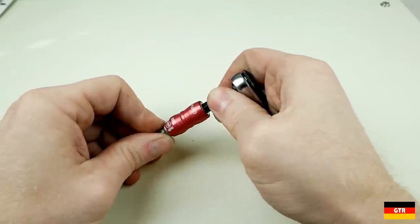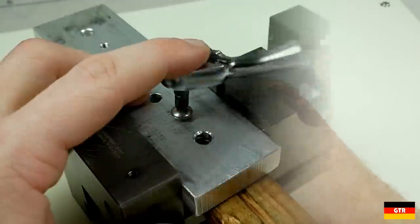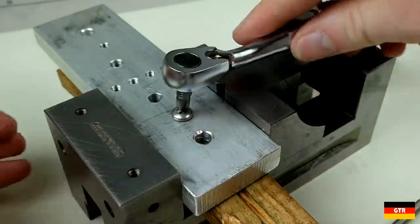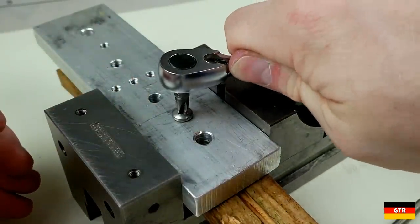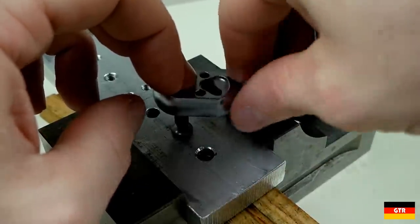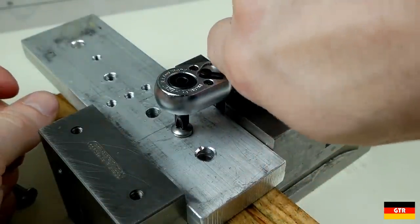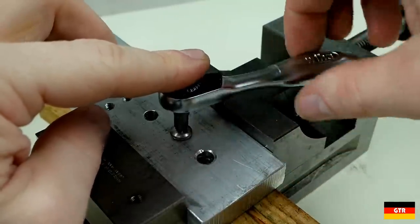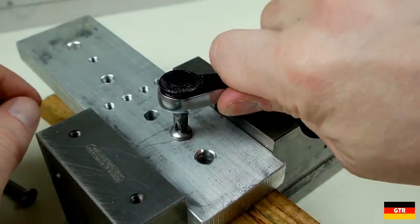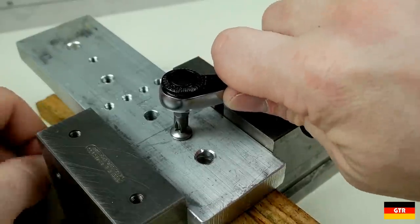Now let's talk about how I'm going to score each of these units. My original scoring criteria was going to be a lot more heavily based on performance, but after using them for quite a bit, I saw no perceivable performance difference. They all did the job they were designed for quite well, and I didn't see any significant advantage for one over the other. The real differences come down to price, unit dimensions, ease of use, serviceability, and personal preference.